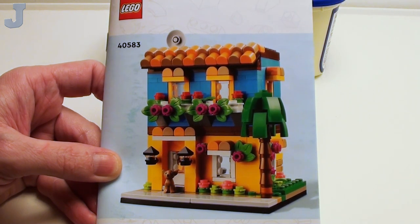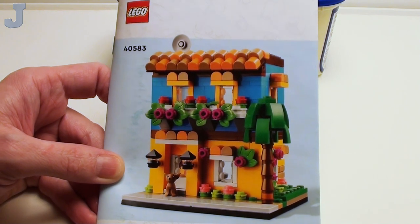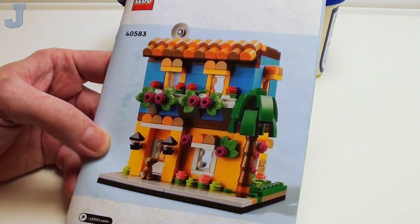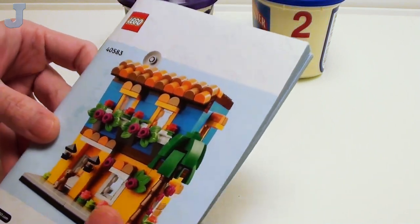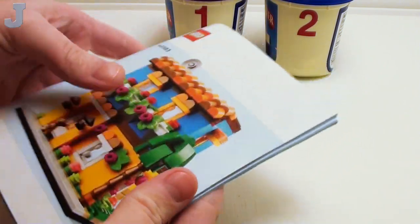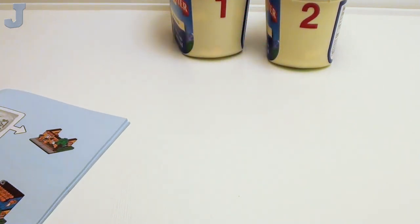Hey guys and gals. Let's build the House of the World number one by Lego. This is set number 40583. This is supposed to be a promotional offer. Lego hasn't provided me any other info on it yet, so I may have it posted in the description below. Despite its size, we only have two bags, so that's good.